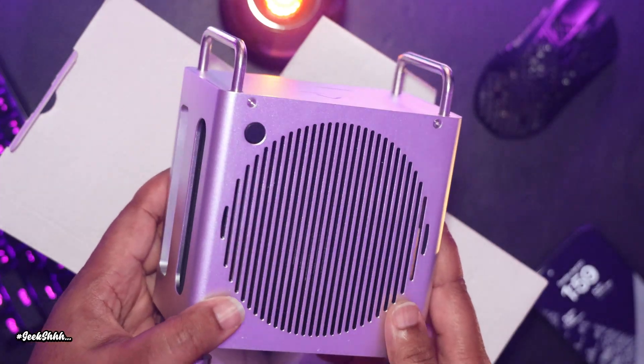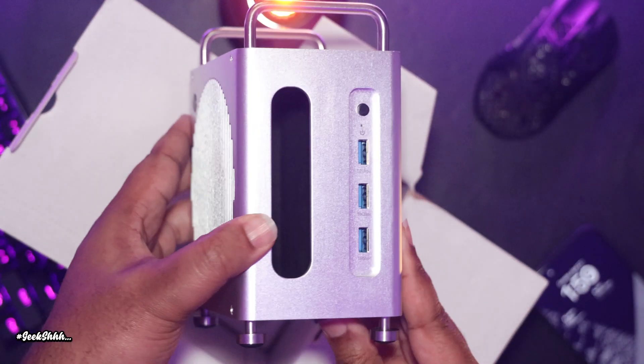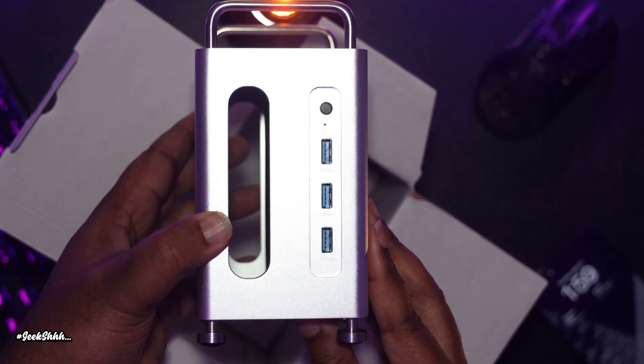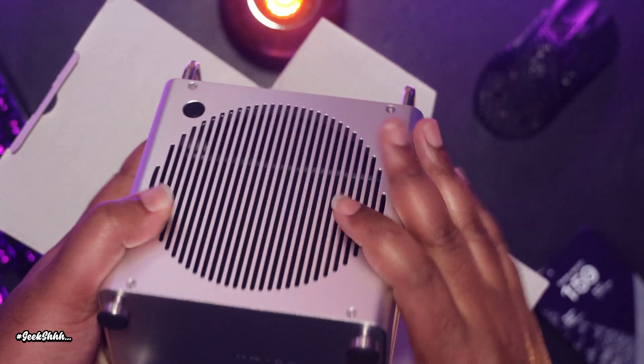The unit itself feels the exact same way as it looks — absolutely amazing. It takes on the same form factor as the latest Mac Pros from Apple, while being made out of aluminum alloy.